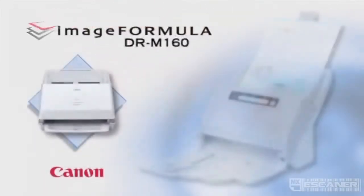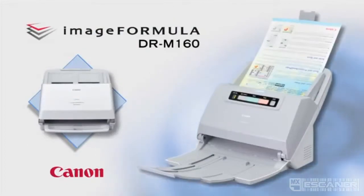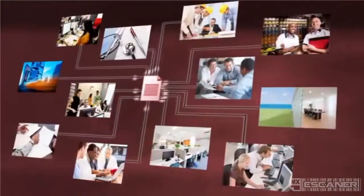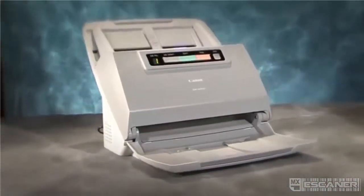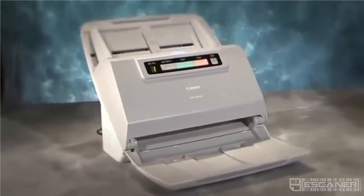Canon's image formula DRM160 makes capturing, converting, communicating, and controlling business information fast and convenient. The DRM160 provides high performance at every level.